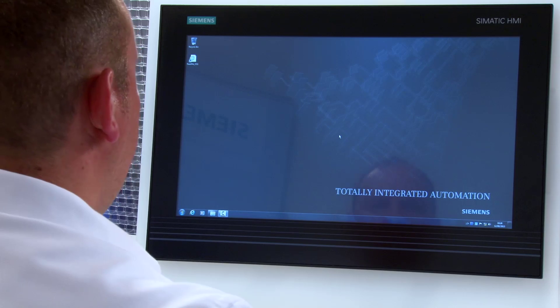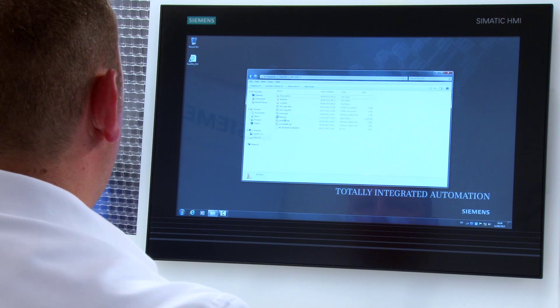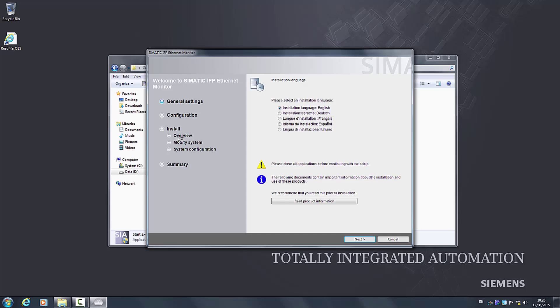For initial setup I first begin with installation of the drivers. These can be found on the included document and driver DVD. In our example I have already stored them on the hard drive. I open up Explorer and start the installation with Start.exe.